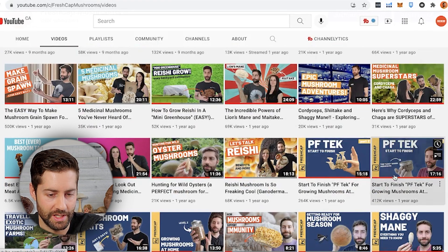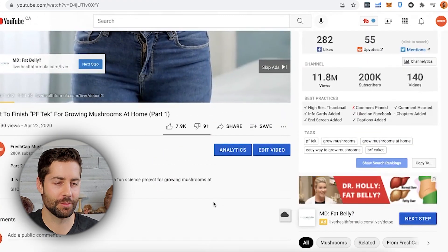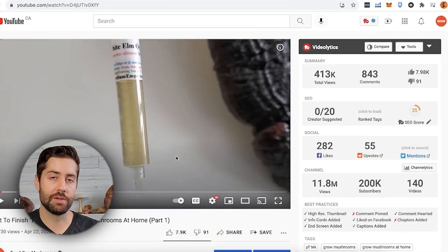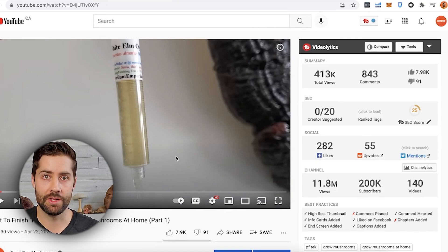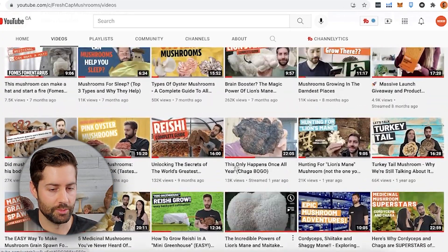These are probably two of my favorite videos — the PF Tech videos. Everybody grows elm oysters with the PF Tech, obviously. This is one of those videos where I wasn't 100% sure how well it would work growing elm oysters using this method, but I was dedicated to getting the video out, and very luckily it did work and it worked really well. I inoculated it, had them colonizing, and published the video without even knowing how it would turn out in the end — just kind of hoping it would work. Mushrooms, especially with the PF Tech, usually do.